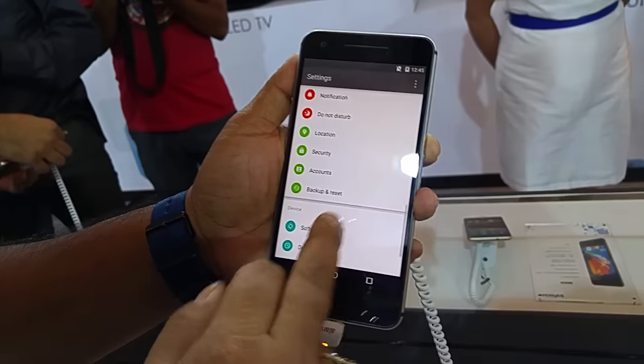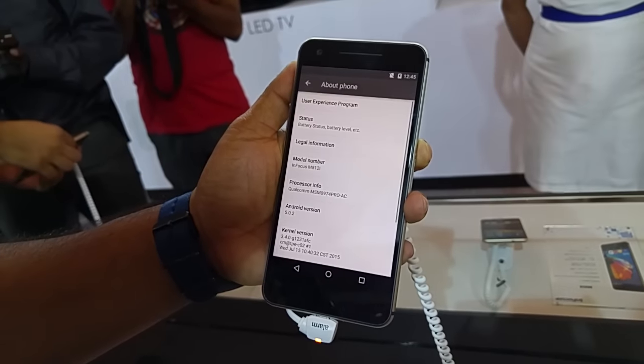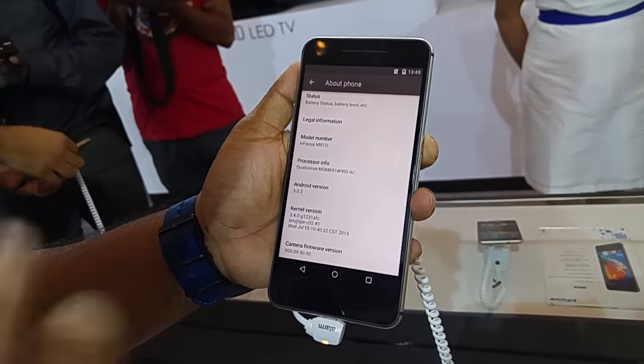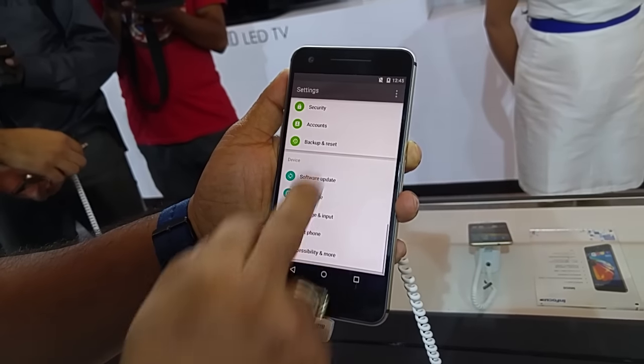Going into Accessories and then About Phone, you can see it runs on Lollipop 5.0.2 — not exactly 5.1.1, which is the latest version.